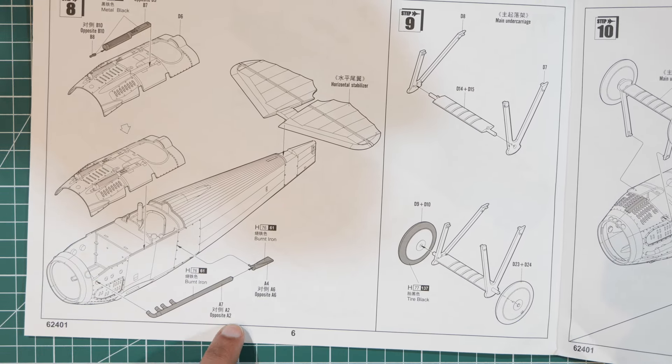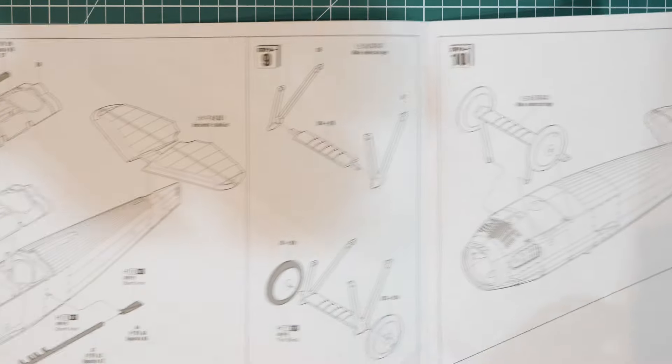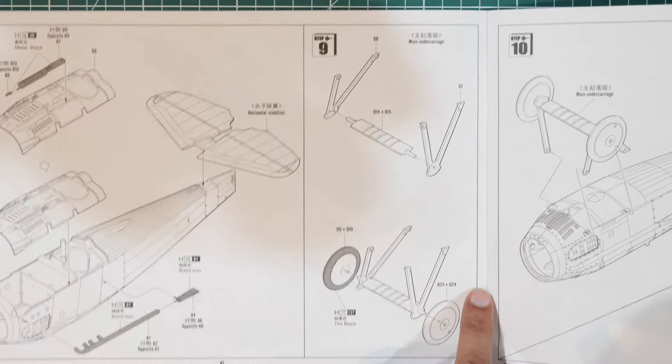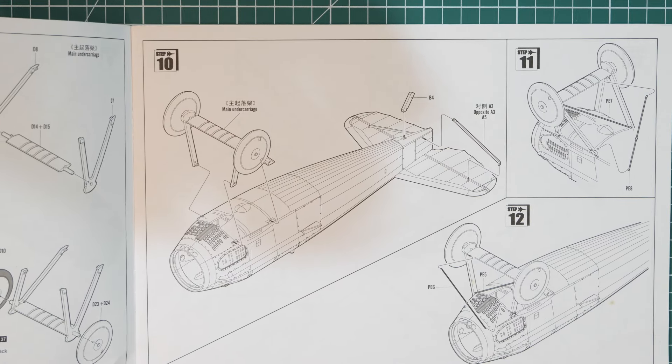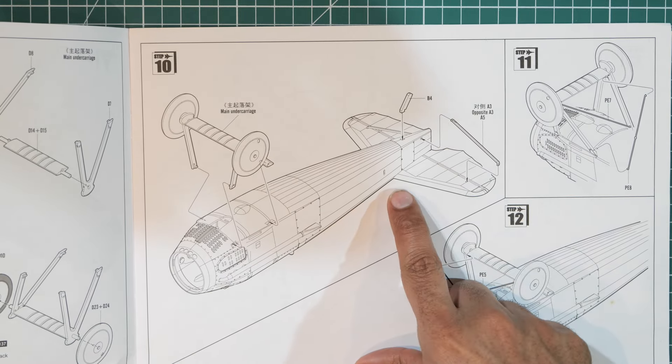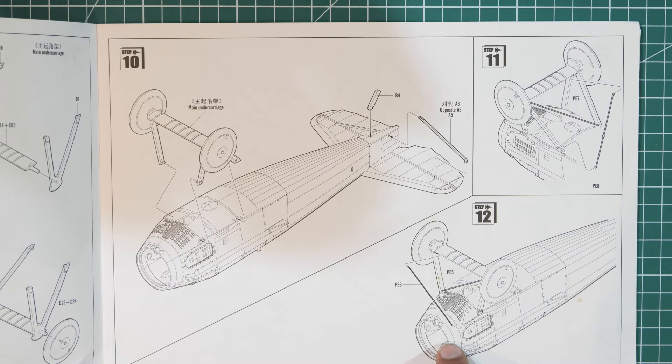Also on page six you're assembling the undercarriage and dropping it onto the bottom of the aircraft. On page seven you add a few more small bits at the back of the plane, including what appears to be a photo etch piece.